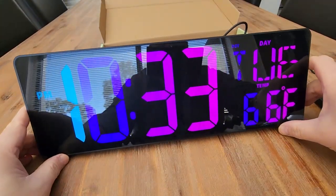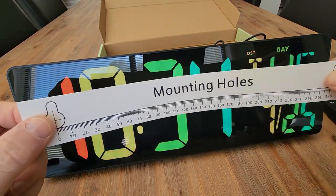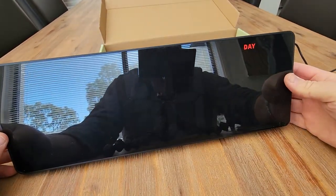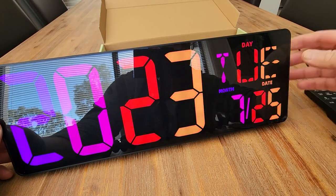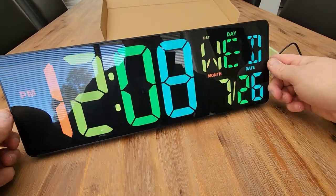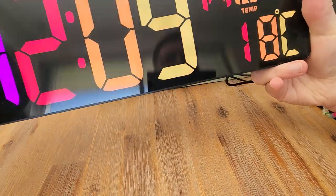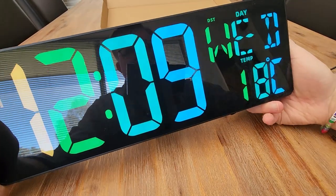The other thing I like is it gives you this mounting hole position as well, so when you want to put that onto the wall you can use that easily. As we scroll through, you can see you can adjust things and give it the correct time and date. Here we can change that between Fahrenheit and Celsius. We've got the option for alarms, the brightness — high, low, we can see that dims right down, or auto.